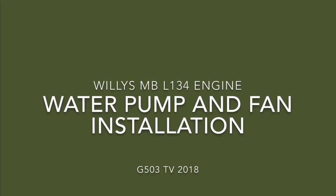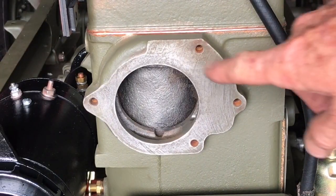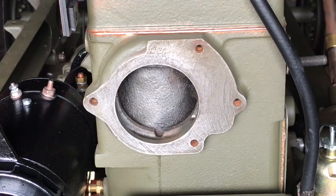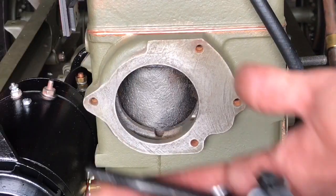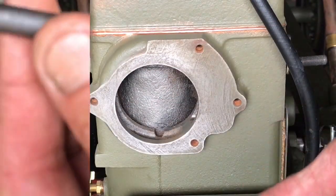Willis MB L134 engine water pump and fan installation. I've cleaned the water pump boss on the block with some light sandpaper and some acetone. I'm using a bolt kit reproduction from Ron Fitzpatrick Jeep Parts of EC marked bolts. The bolt kit comes with all the fasteners you'll need, including the lock washers and the one flat washer.